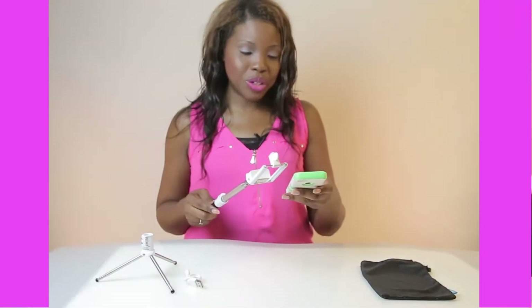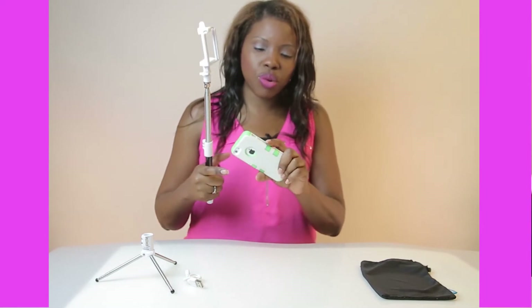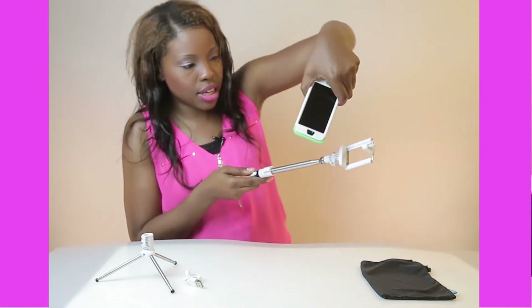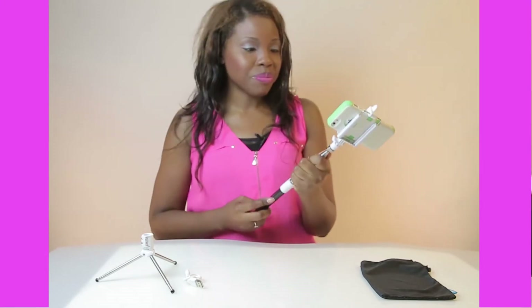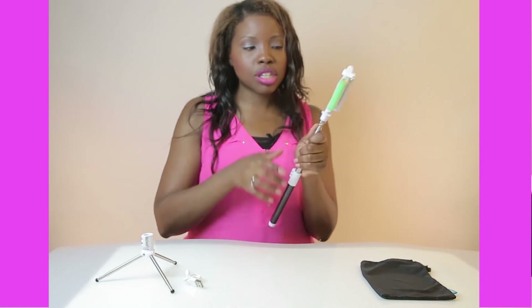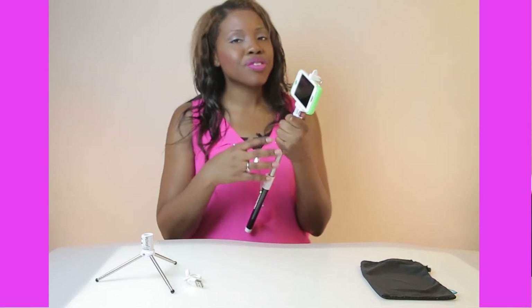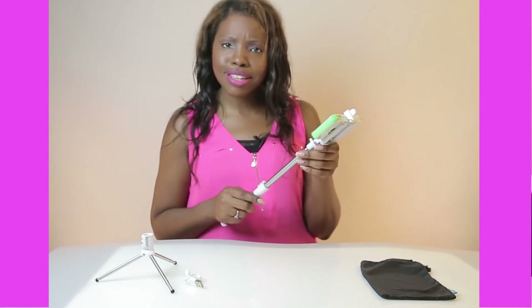That was easy — so easy my 4-year-old can do it. Now I'm going to take my phone and put it into the universal holder. Make sure you're not pushing on any side buttons on your phone. Put it in an empty space and push up. These rubber secure pieces keep your phone universally intact, so it fits for the iPhone 5 — I've even done it with an iPhone 6 Plus. Without a bulky case, of course, because you're going to take it out of the case to take a picture anyway.